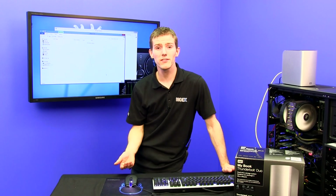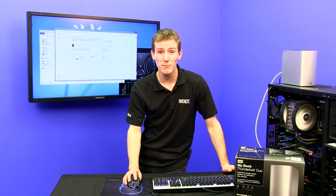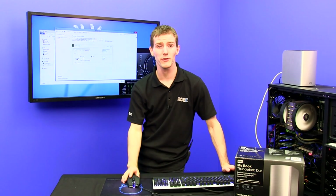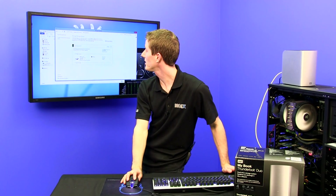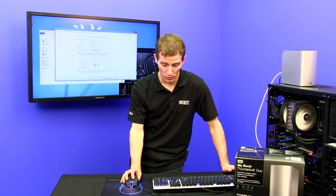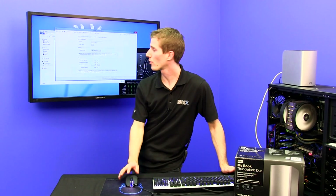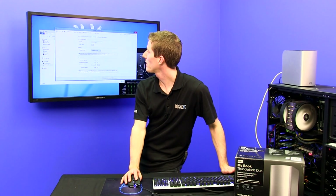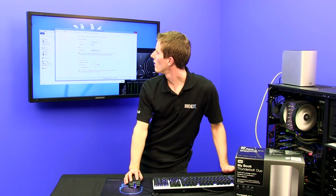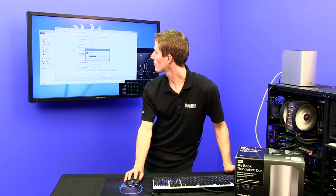Then for my precious memories — photos I really don't want to lose — I want a three-way mirror so I can sustain two drive losses. I'm going to create a storage space and allocate one terabyte for it with a three-way mirror. That will be storage space Z and we'll call it 'photos.'